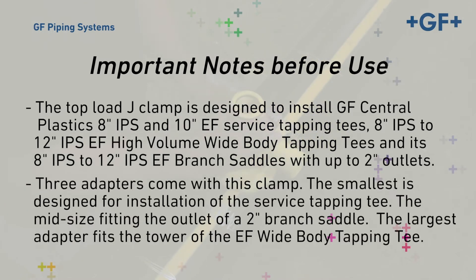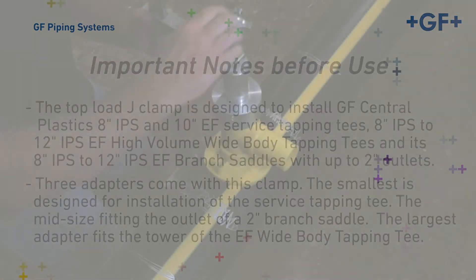Three adapters come with this clamp. The smallest is designed to sit on the tower of the EF Service Tapping Tees, the mid-size fitting the outlet of a 2-inch EF Branch Saddle. The largest adapter fits the tower of the EF Widebody High-Volume Tapping Tees.